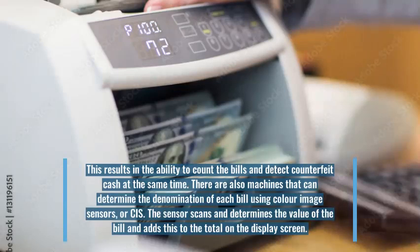There are also machines that can determine the denomination of each bill using color image sensors, or CIS. The sensor scans and determines the value of the bill and adds this to the total on the display screen.